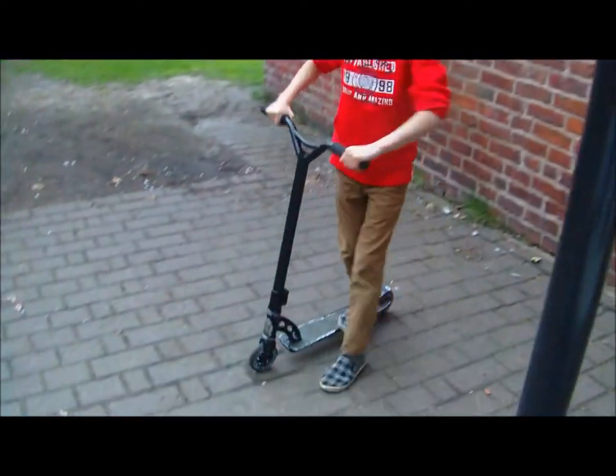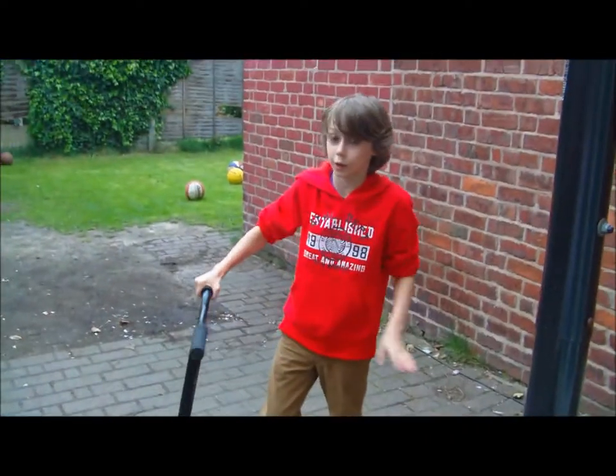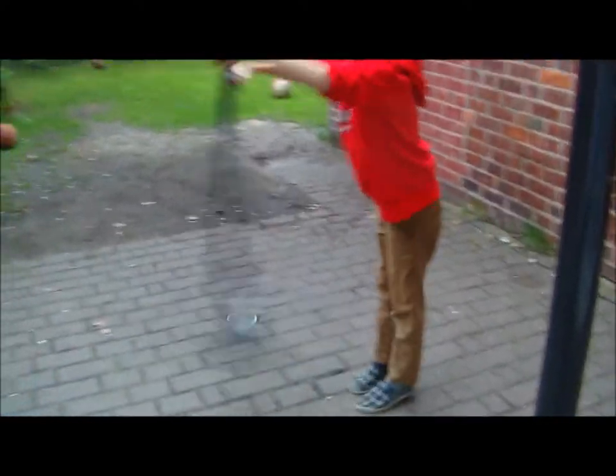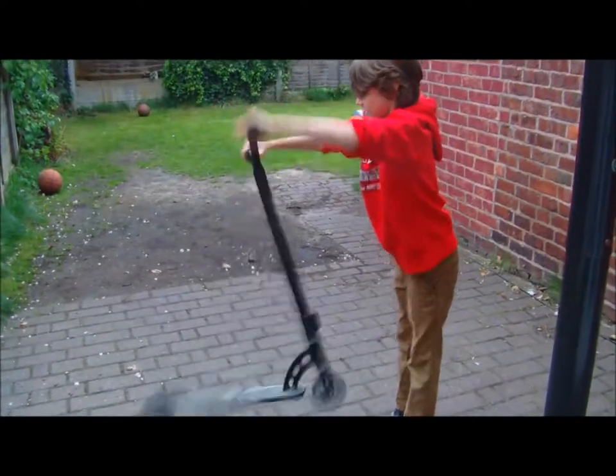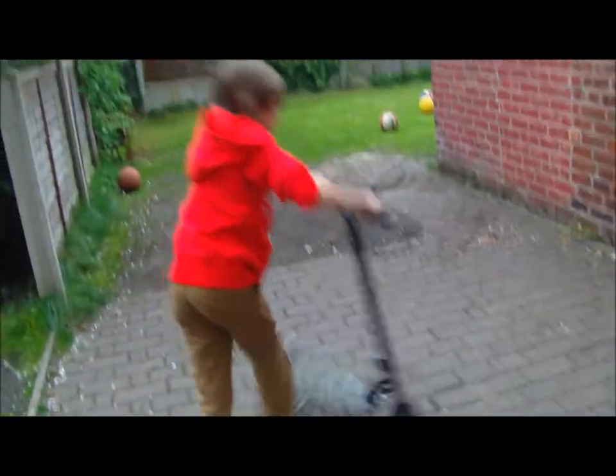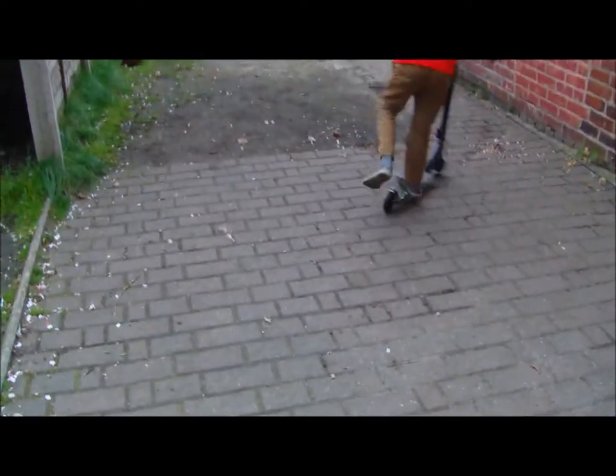First step! The first step is you need to get your rotation down. You cannot tail without your rotation. So you just want to practice spinning it really fast, and then putting your thumb in it.